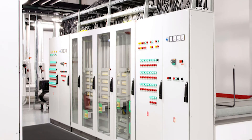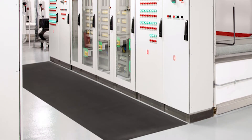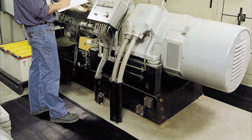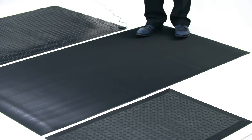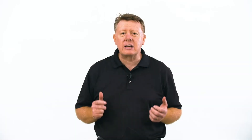Switchboard matting has been designed for use in front of high voltage boxes, electrical fuse boxes and transformers in any dry environment. The insulated matting prevents workers from being grounded by electricity, providing safety in case of an electrical shock.